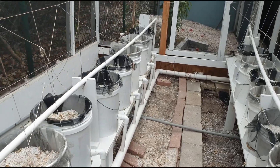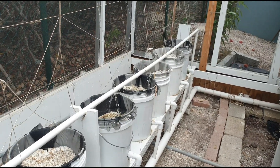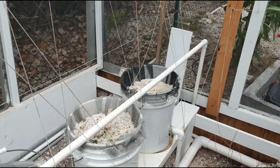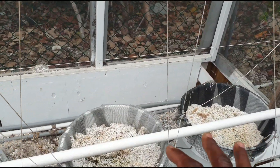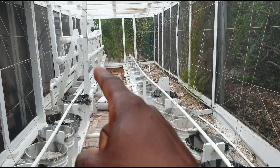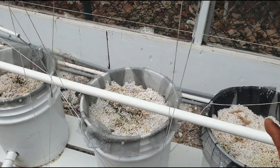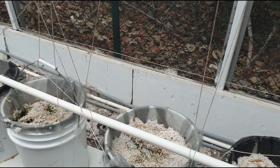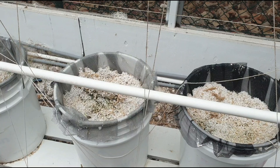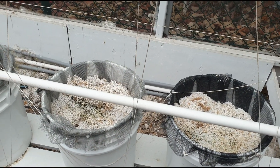Welcome back to another informative video. In this video I want to show you a hydroponic system setup that uses two types of hydroponic methods: the substrate perlite method and the NFT system, which is nutrient film technique — the vertical pipe system. Hydroponic crop production is basically growing plants without the use of soil, using substrates like perlite, rock wool, gravel, or sand.